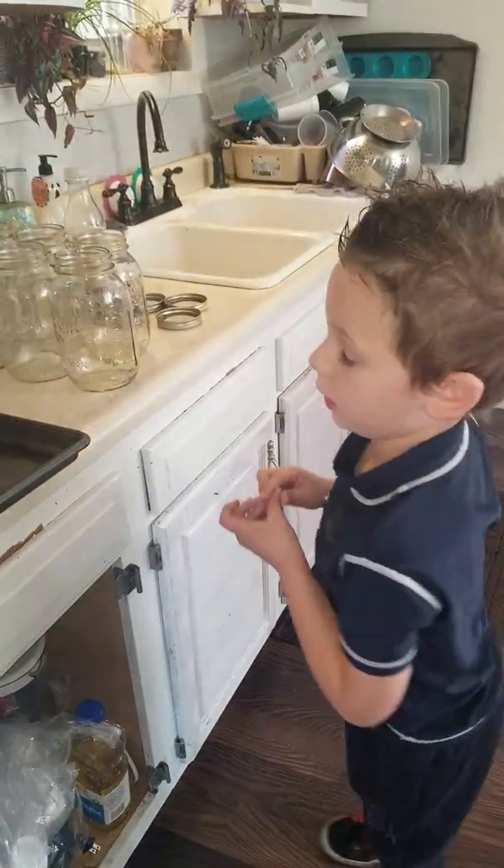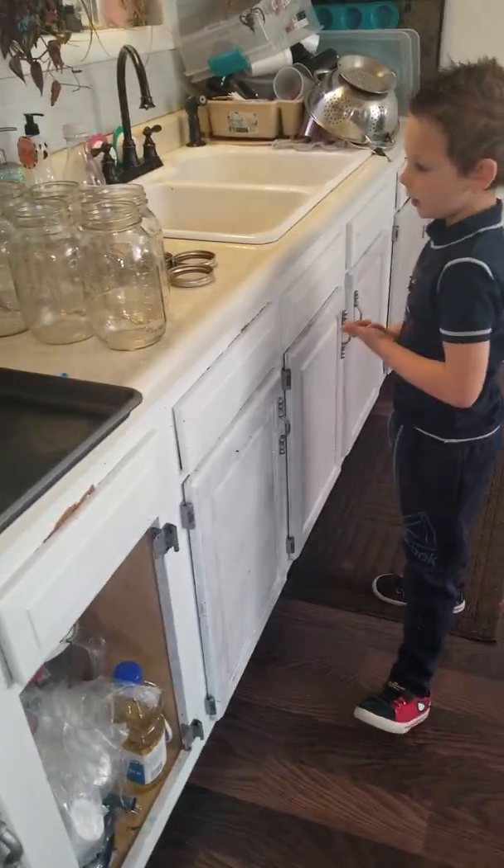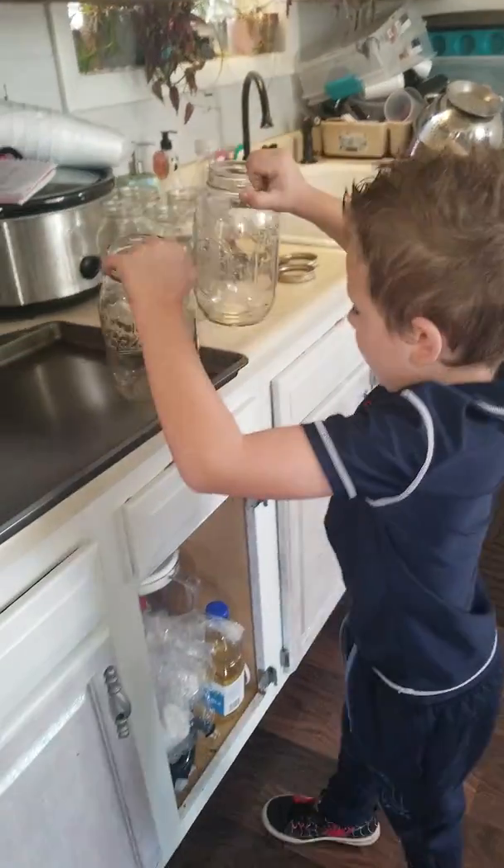We just got done washing them. Okay, I'm going to put this on the tray right now.